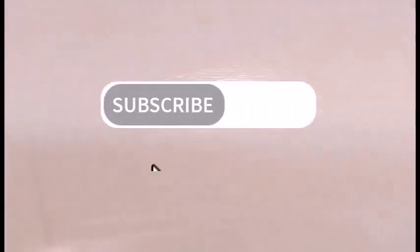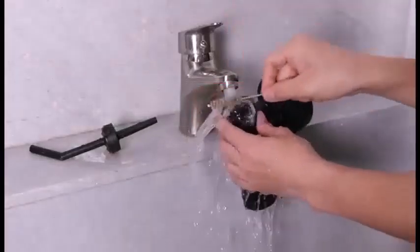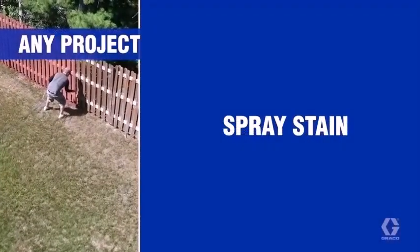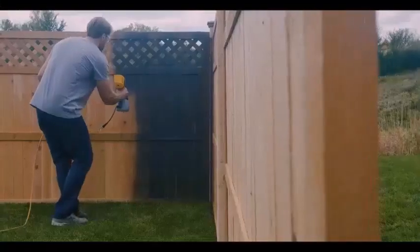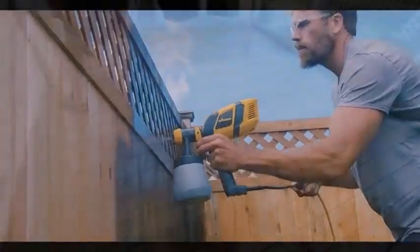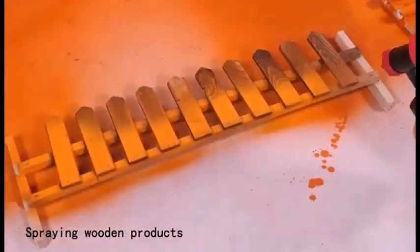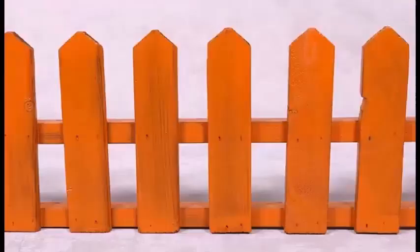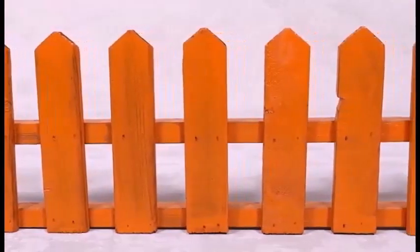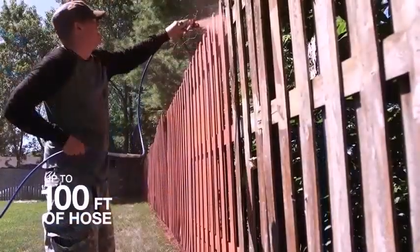Another factor is the quality of finish you are after — air sprayers do a better job on cabinets and furniture. A third consideration is the size of the job: airless sprayers pump more material and will cover walls, siding, decks, and other large surfaces much faster than air sprayers, while wasting less material as overspray.